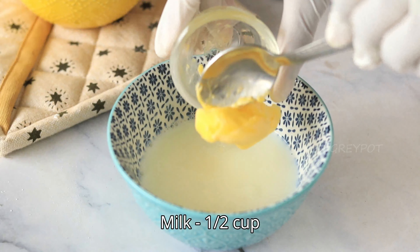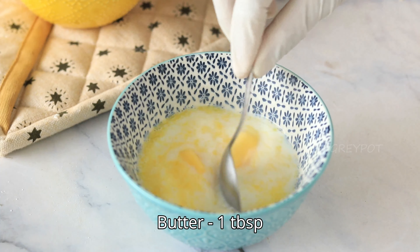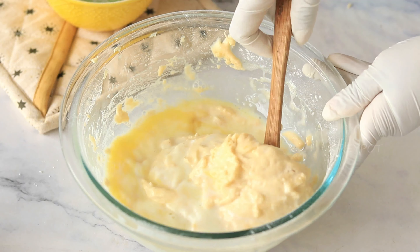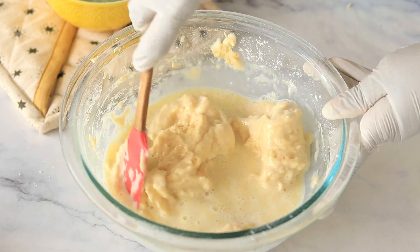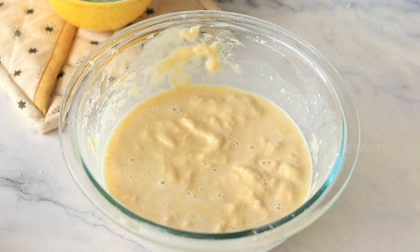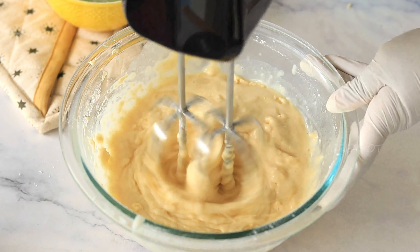Keep that aside and heat some milk. Into this hot milk, add some butter and mix it. Now add this warm milk into the flour mixture and combine it well. Make sure there are no lumps in the batter.